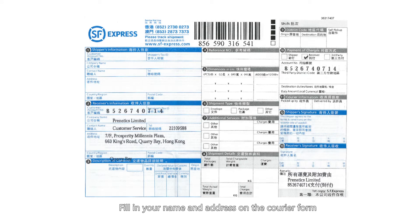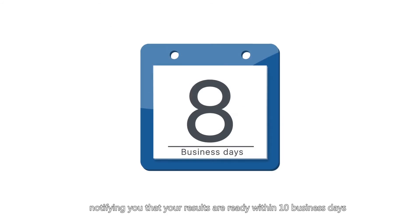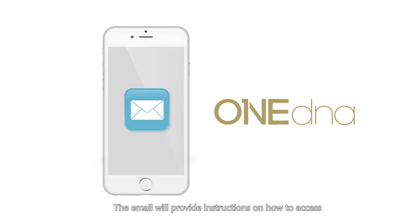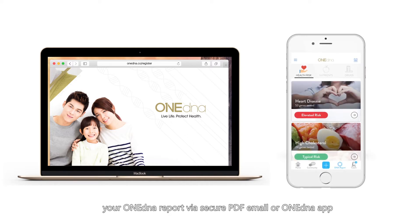Fill in your name and address on the courier form and contact the courier for sample pickup. You will get an email notification that your results are ready within 10 business days after the cooling off period of your HSBC insurance policy. The email will provide instructions on how to access your OneDNA report via secure PDF email or OneDNA app.